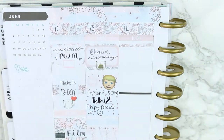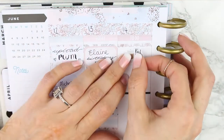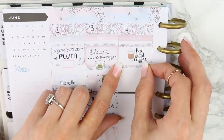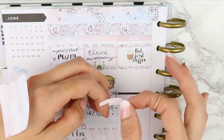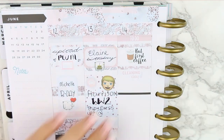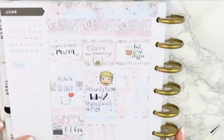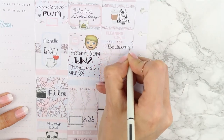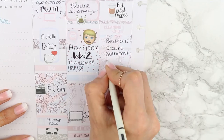I stuck one half at the top, then used one of these 'but first coffee' stickers from Paper Chic Co, and stuck the rest of it underneath — that way it kind of framed it rather than sitting on its own and being a little bit boring. Underneath that I put a cleaning day sticker that came with the kit and another ombre checklist, then filled out everything I wanted to get done that morning.